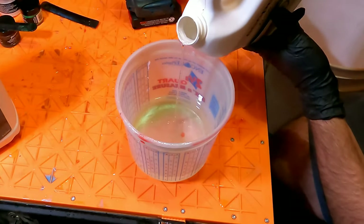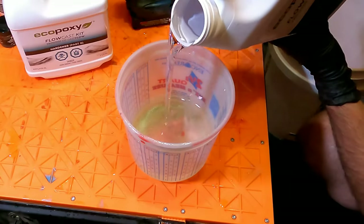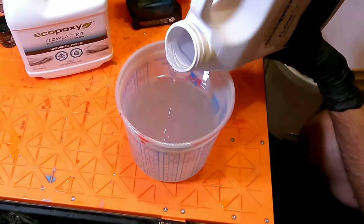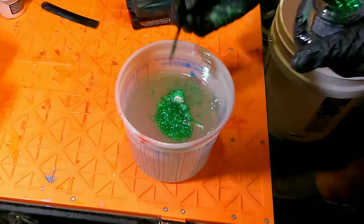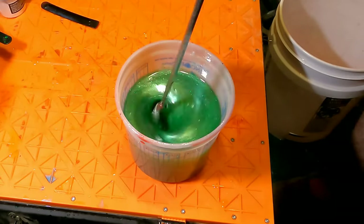Now that all the wood pieces were ready, it was time to make epoxy. I went really heavy on the pigment and even heavier on the sparkles. I used up half of my 45 gram container of sparkles on this, and then proceeded to mix the whole thing up for 20 minutes.